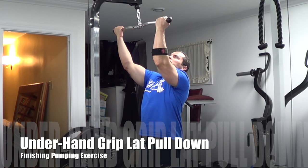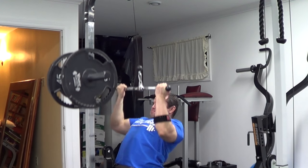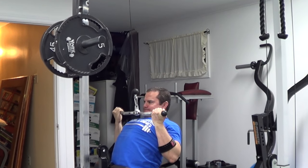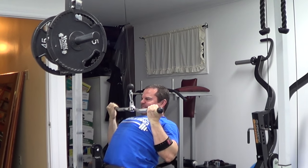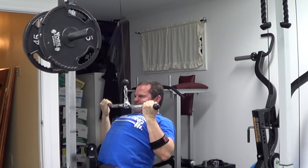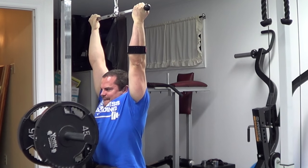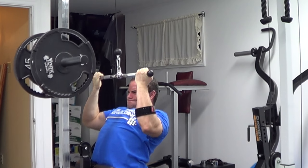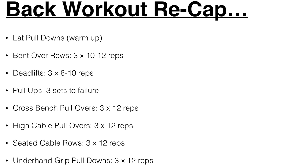The final exercise is the underhand grip lat pulldown. Using an underhand grip for pulldowns or rowing exercises engages more of the lower lats, and it's a great stretching exercise — you'll feel a deep stretch as you extend your arms overhead. I like this as a finishing and pumping exercise because it gives both a good stretch and a good peak contraction. Keep the weight light to moderate, slow and controlled form through a full range of motion. Do two to three sets of at least 12 repetitions.